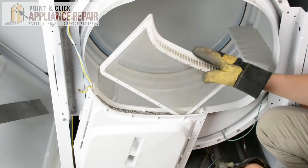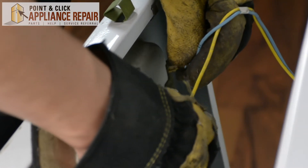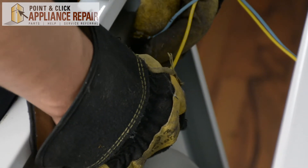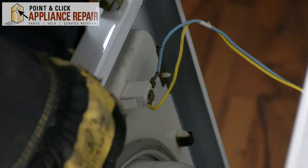Now I can put the filter back in. And now we can hook the wires back up — just make sure we've got the wires in the same arrangement as before. Yellow goes on this side and the blue one goes on this side.